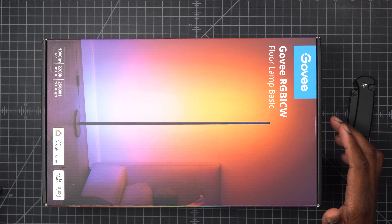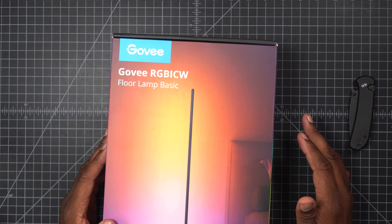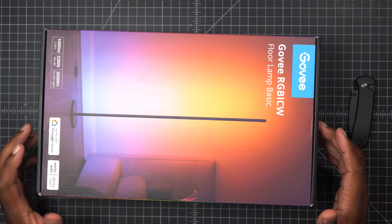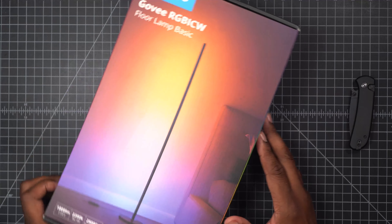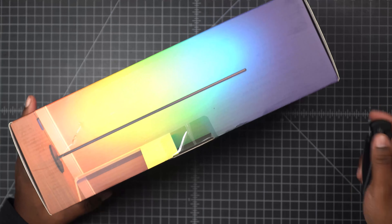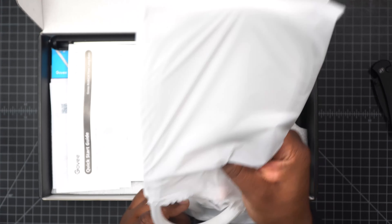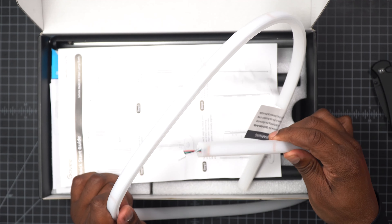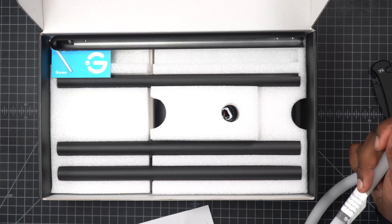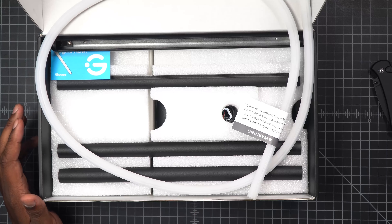This right here is the Govee RGB floor lamp. The reason I got it is because I want to light up the corner a little bit. It works with Alexa and Google Home. Opening it up, we have a cable or possibly a diffuser, and the lamp itself requires some assembly. We'll put this to the side because I don't want to lose any parts, but eventually you'll start seeing it in the shot.